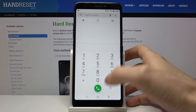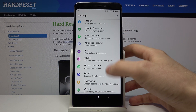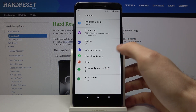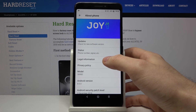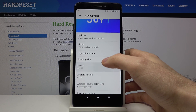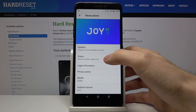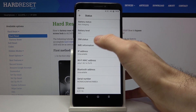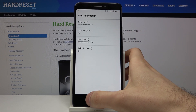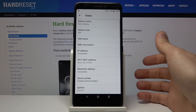The second method: go to Settings, then go to System, then About Phone, then Legal Information. Here you have the IMEI information, and here you have the serial number of this phone.